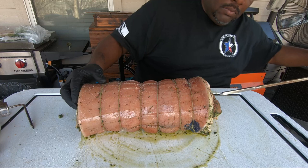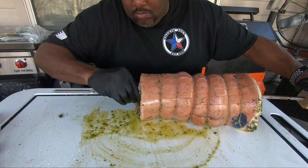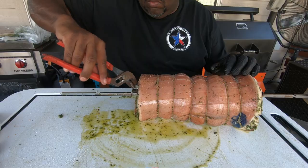Alright guys, we got our porchetta all set up, stuffed, tied, and salted. We got our charcoal lit and we need to get this thing on a spit. We got our spit right here, so we're going to get it mounted and ready to go on the grill. We got our spit on and we're ready to get this thing going — just going to finish letting that charcoal heat up, get the rotisserie attachment on. It's rotisserie time for the porchetta with some Heat Beads — y'all come on back.